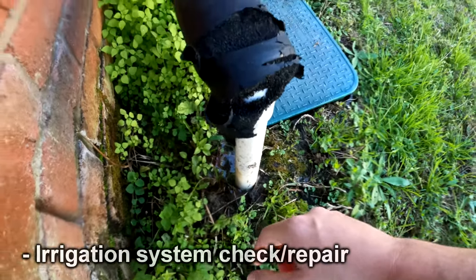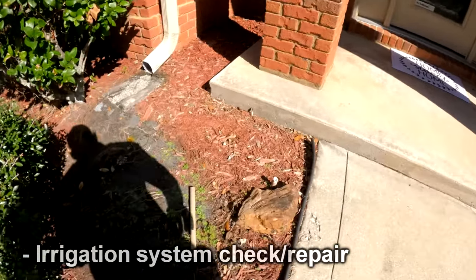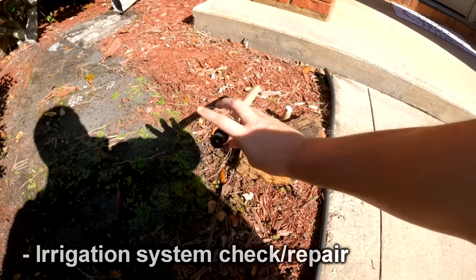So at some point the irrigation will need to be taken care of as well. Right next to the front door here, we've got one of these guys broken.